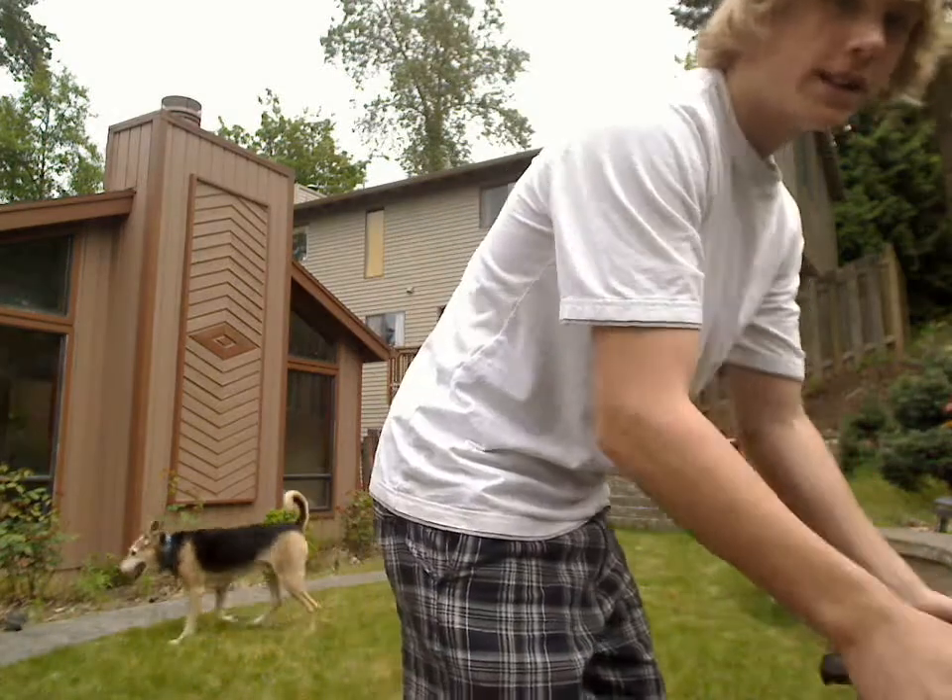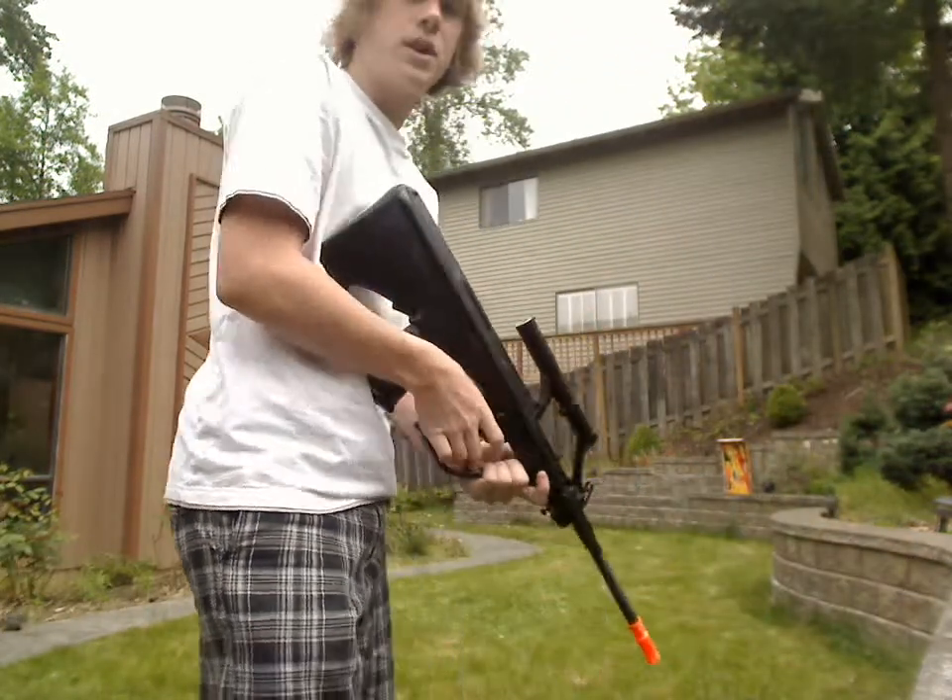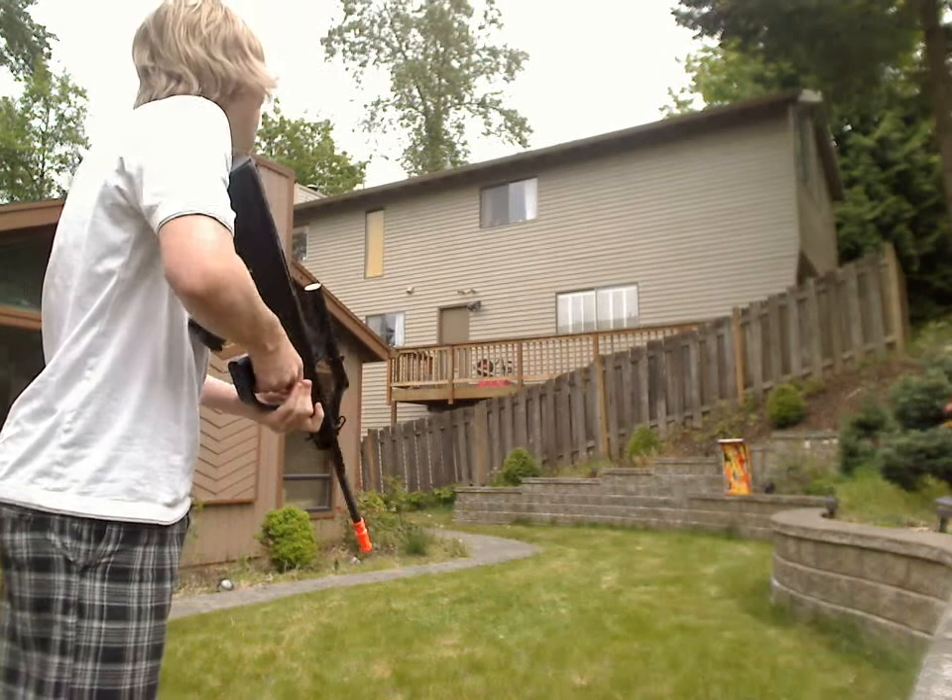There you go, that's the shot. I'll do some single fire, so semi-auto.